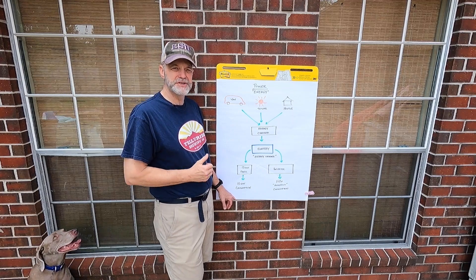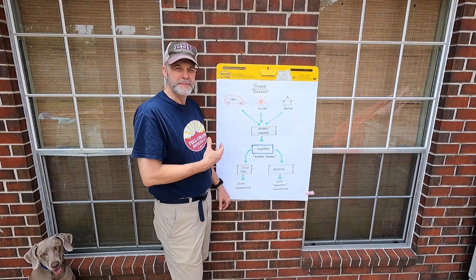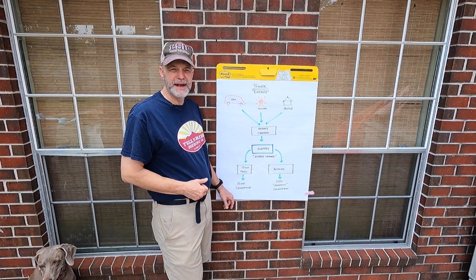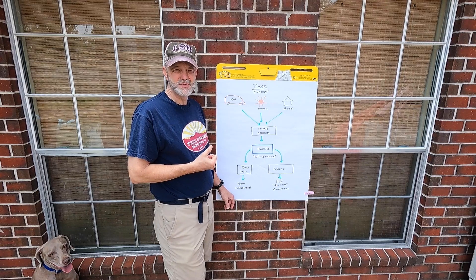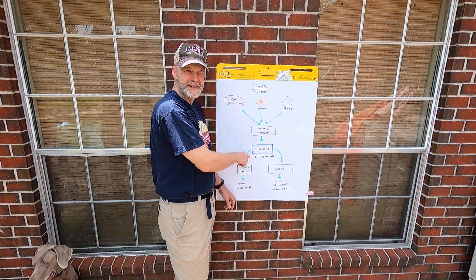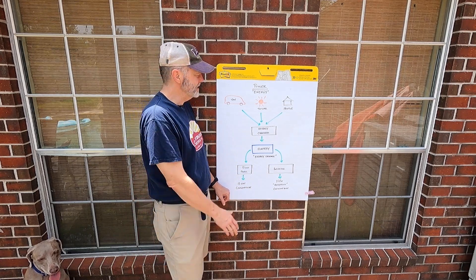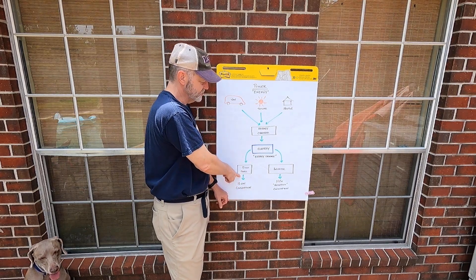So we've captured energy and found a way to put it into the battery to store it. There are two ways to consume it: we can take it straight off the battery to a 12-volt panel for anything that's 12 volts — most USB outlets, a lot of lighting, and the refrigerator. Then we have household appliances like the induction cooktop and laptop chargers, which are generally 110 volts. So we use an inverter to convert 12 volts DC to 110 volts AC for household power.